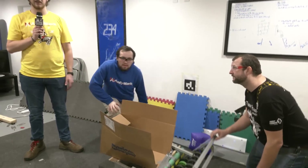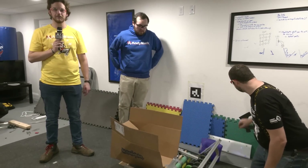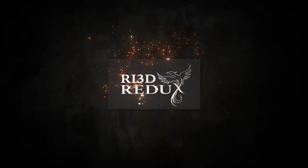Thanks for watching, and make sure to check out our other RI3D Redux videos on the FUN YouTube channel.